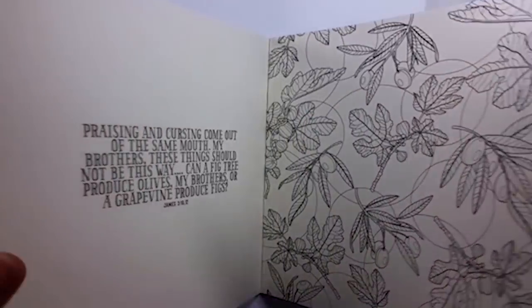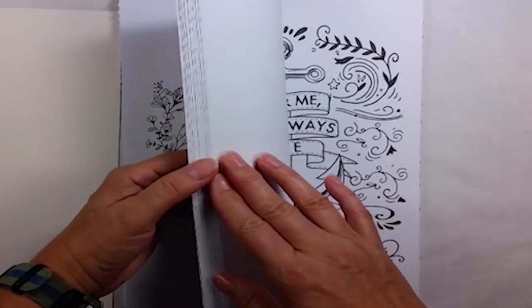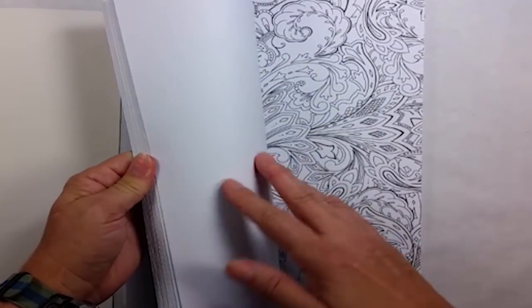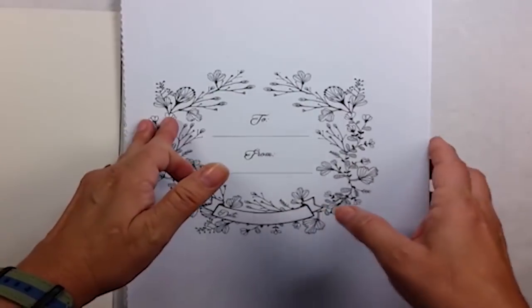Another thing I like to look at is the type of illustrations. Are they whimsical? Are they more realistic? Do they cover the entire page, or do they leave room for you to add an additional background or some sketches and doodles?